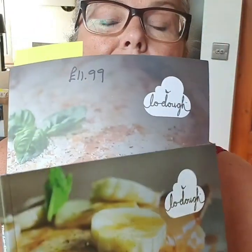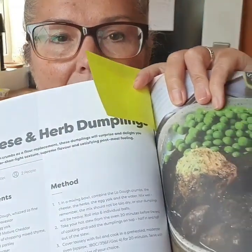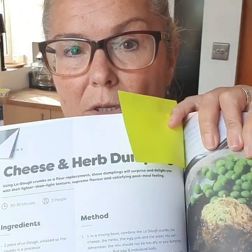Then I got sent these Lodo cookbooks — two books at £11.99 each — which give you lots of ideas of how to use the Lodo products. I've tagged one page because before long we're all going to be wanting to make dumplings, and according to this picture you can make dumplings using these bases. Three dumplings work out at 161 calories, which sounds really interesting to me.